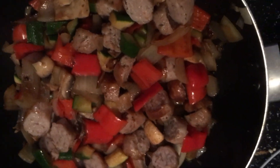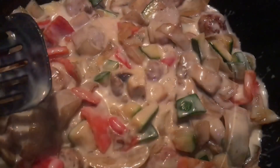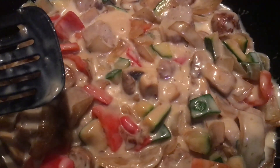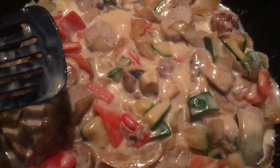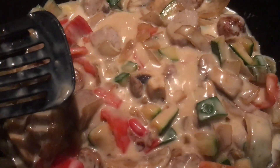Now we're going to add in a can of mushroom soup and give it a good stir. We bring it up to a nice good simmer, then move the mixture into our casserole dish.